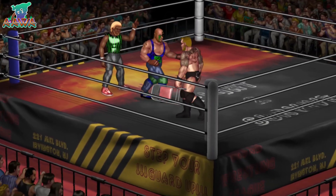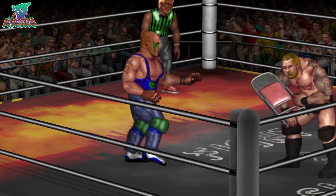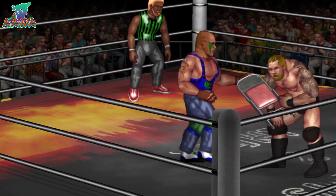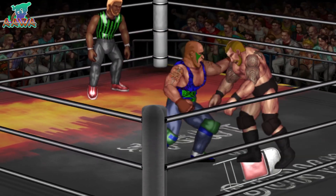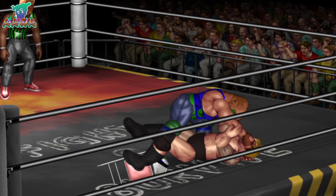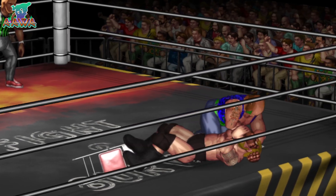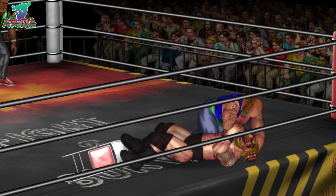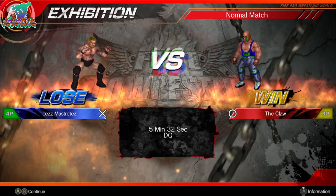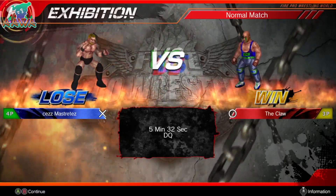Now looking for a little assistance via that steel chair — and that's it! That man just got himself disqualified. The Claw is going to take the win in this one, and there's that nasty claw again — he's squeezing his head like a grapefruit. We're going to have to get some help out here. Five minutes, thirty-two seconds via disqualification — The Claw goes over Chez.